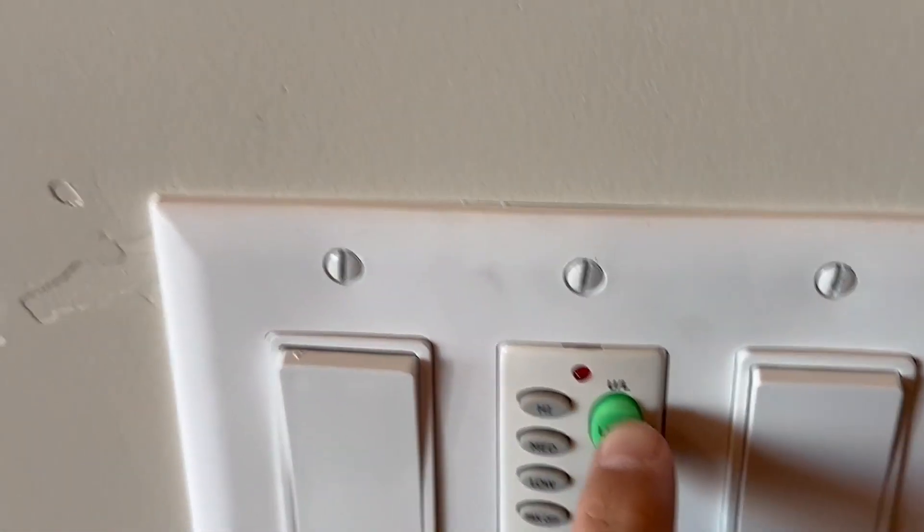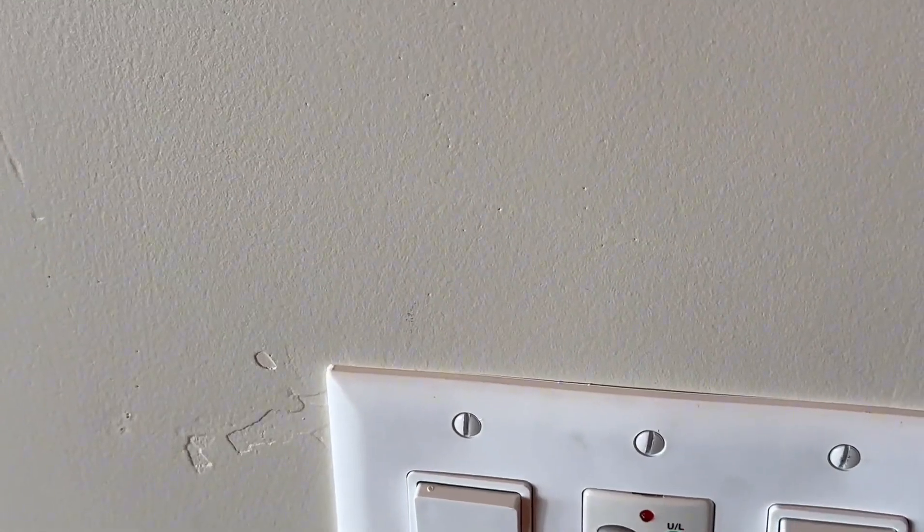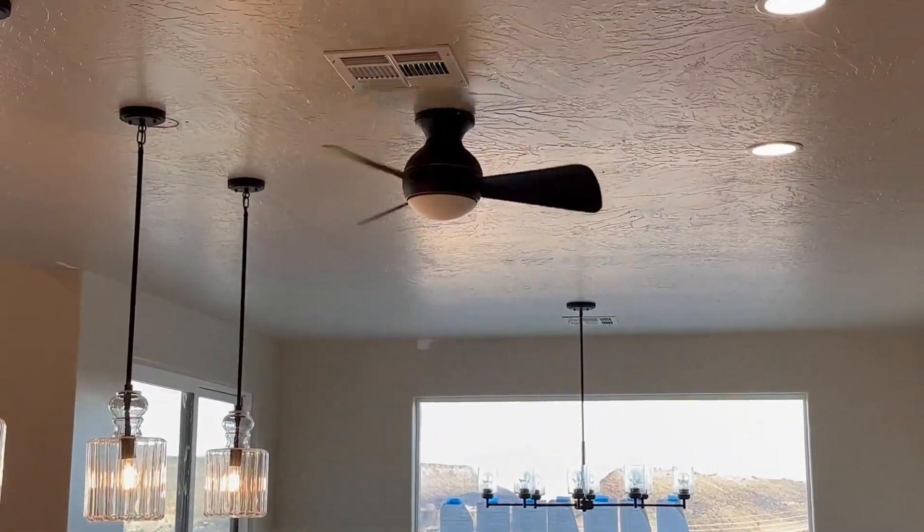And that is the remote right there to turn. There's the light if you want to turn the light off. And if you want to turn it high, medium, or low, that can be adjusted at this one specific area right there on the wall.